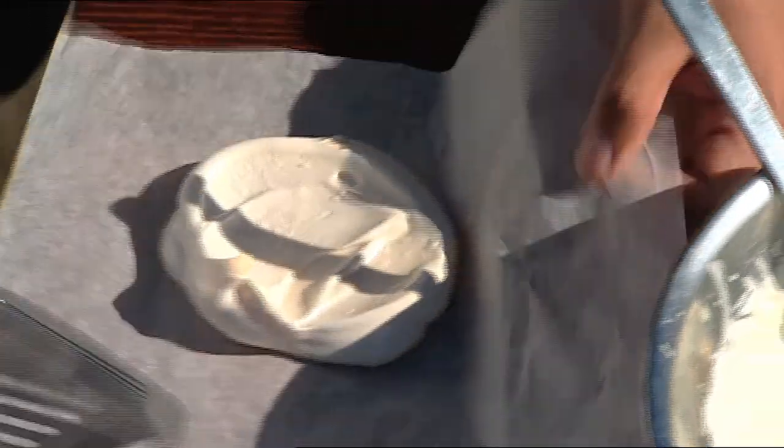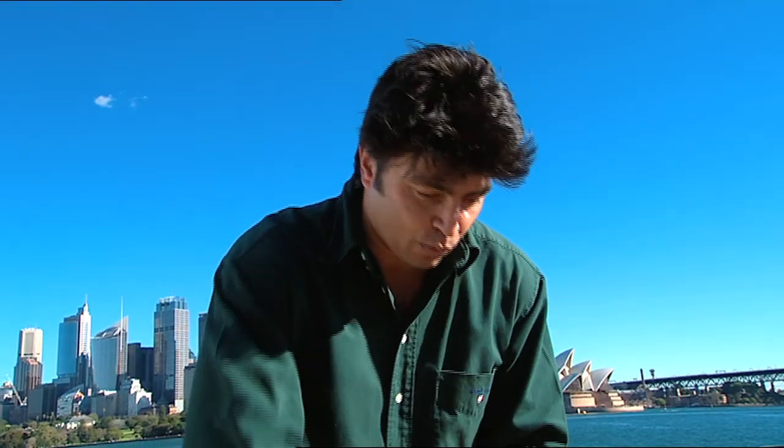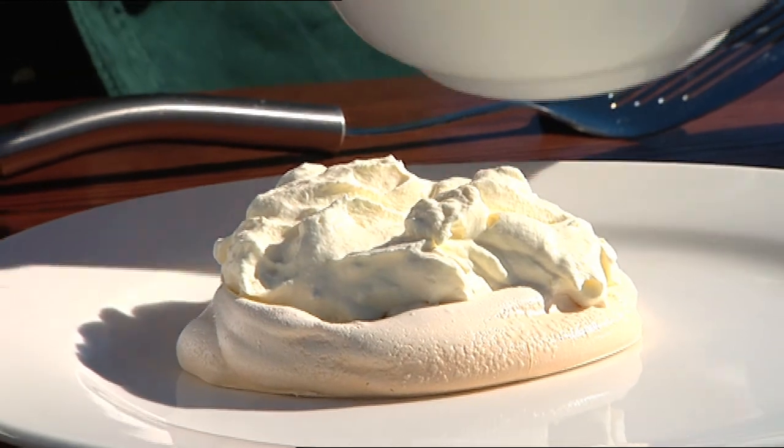Ours has taken about an hour and a half and it's crisp and perfect. Now what we're going to need is some whipped cream — dollop that on. You can put a little bit of sugar in that if you wish.